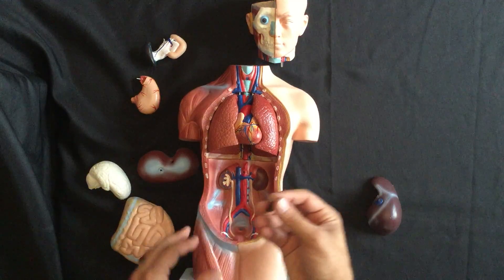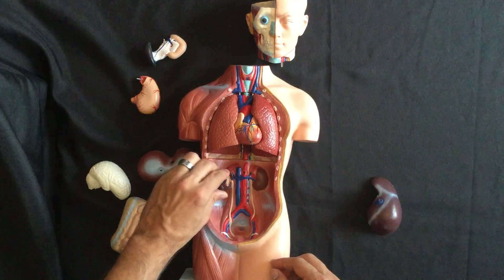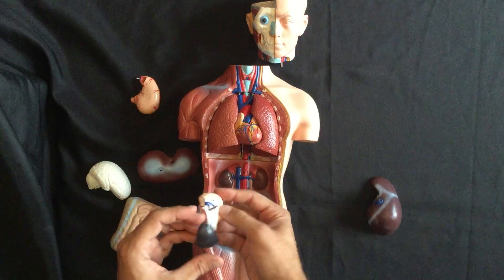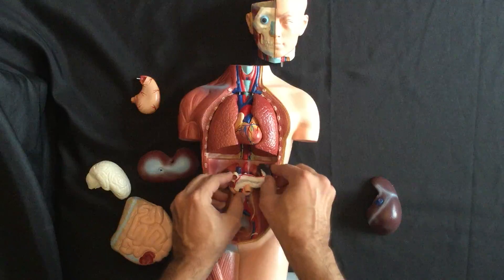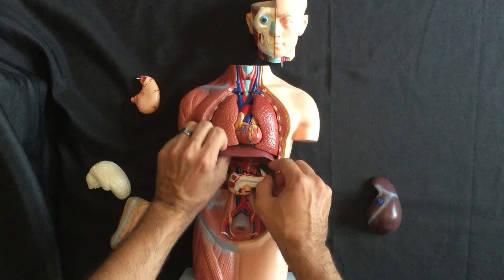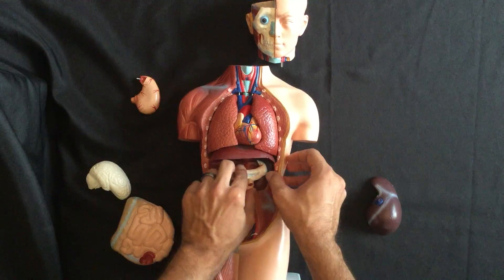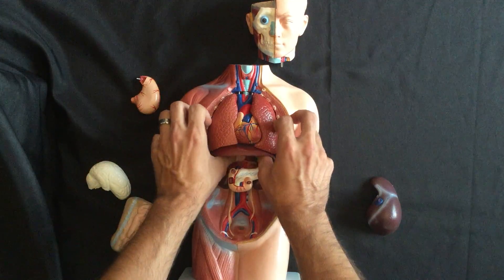Working our way down lower, the first thing we'll want to do is take the kidney and put that back in, because if you put everything else in and forget about the kidney, you'll have to pull the guts back out again. We also want to put in our spleen, pancreas, and duodenum. That is going to go just underneath the diaphragm — there's a little peg that fits right underneath there, sitting up nicely against the diaphragm.